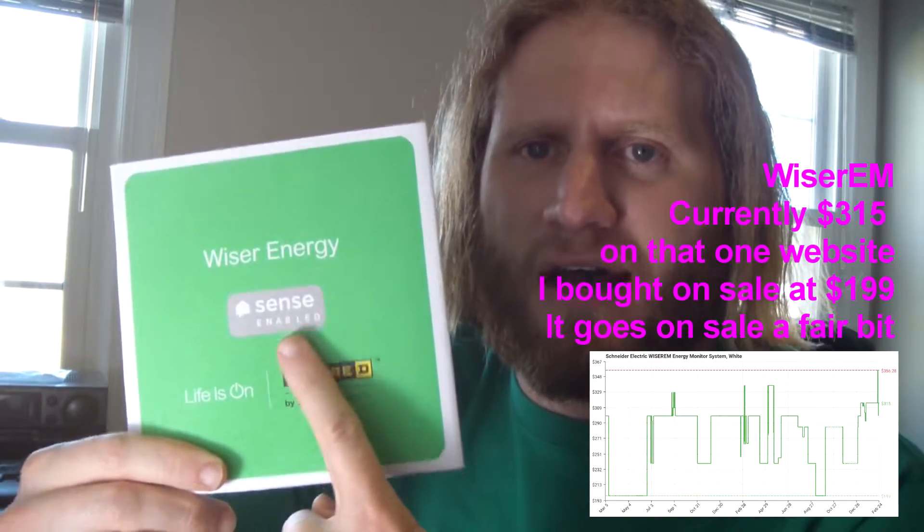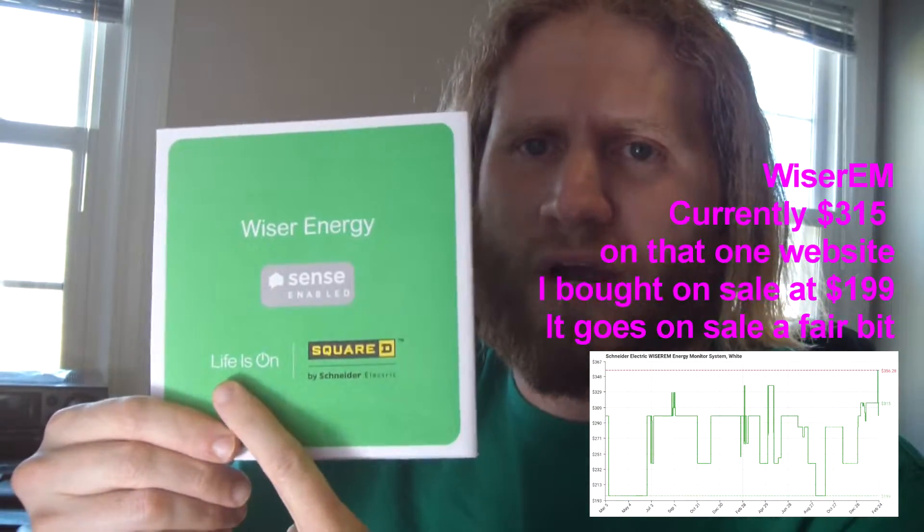Why would I do that? When I first moved into this new house we had some electrical weird things going on, including breakers tripping, lights flickering, and energy bills that were much higher than I thought they should be. I wanted a little more granularity on what was coming from my utility company and going through my house - where was all my energy getting sucked away to. So I installed an electrical energy monitoring device.